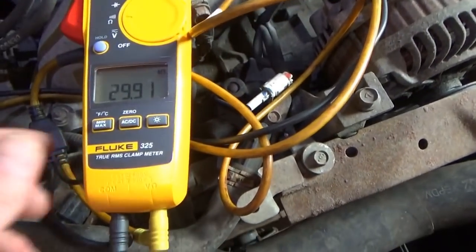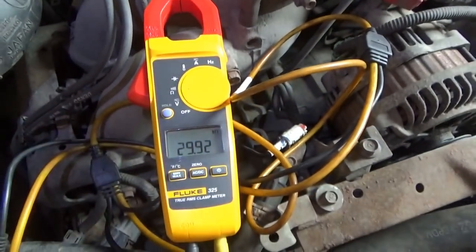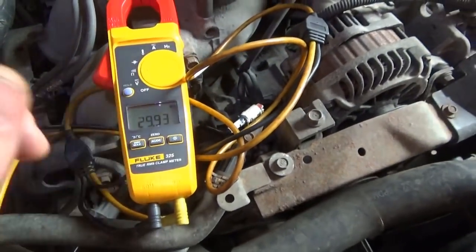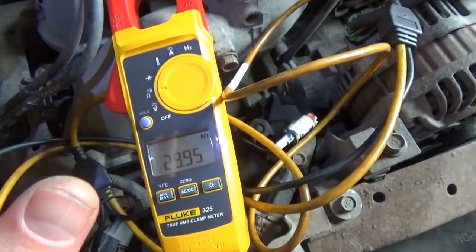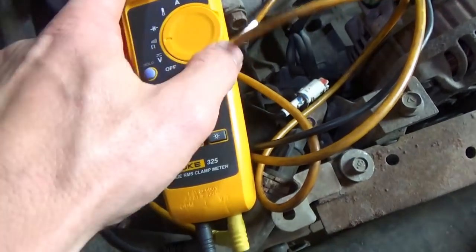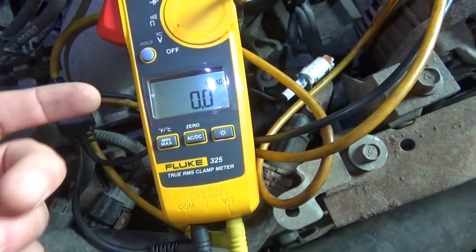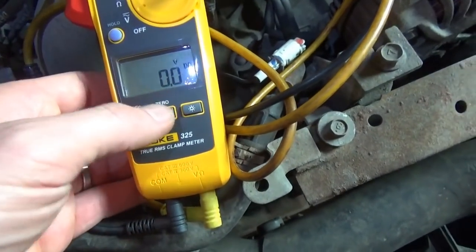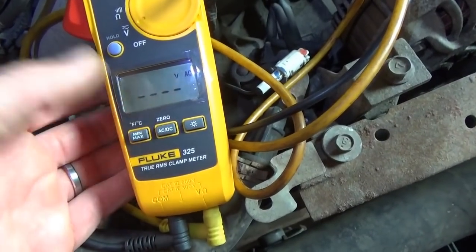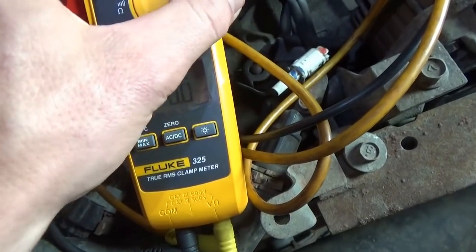Check out the Fluke 325 - I finally upgraded my amp clamp from the Craftsman. This thing is nice. It measures current, it's stable, that's what I really want it for. The only thing I don't like is when you go to volts it defaults to AC, so you need to press AC-DC and make sure you're in DC volts. Could be misleading - I don't know why it defaults to AC, kind of silly.